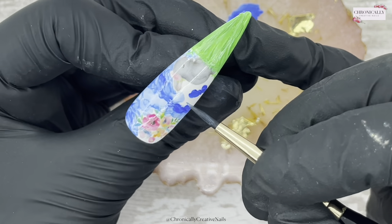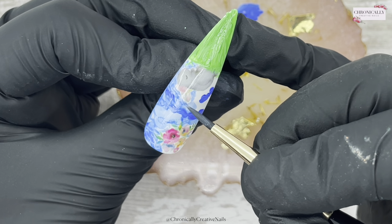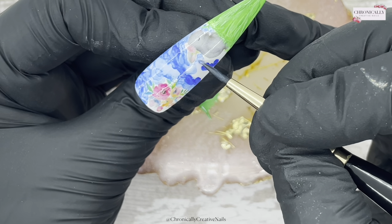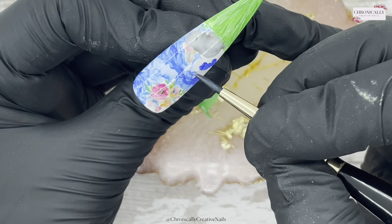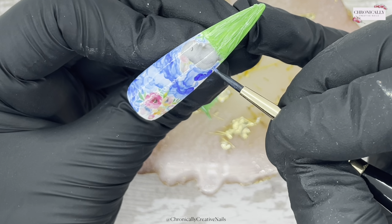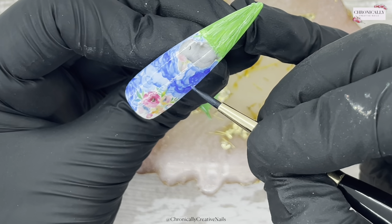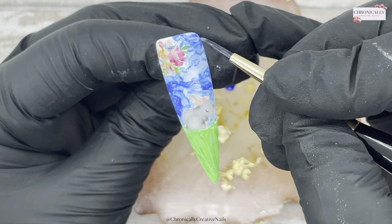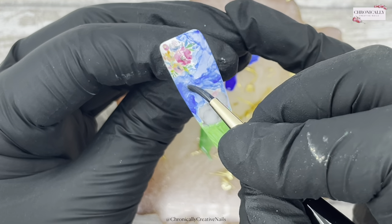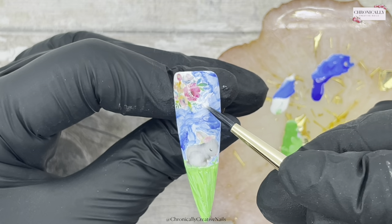I'm just going to go around this wee bunny. On the other nail I didn't use as much product — I used more alcohol, less product — because it does go a long way. I used quite a bit of the gel paint and the amount I used was too much. I like to pass these wee things on so that whenever I do these things, you don't make the same mistakes that I did.